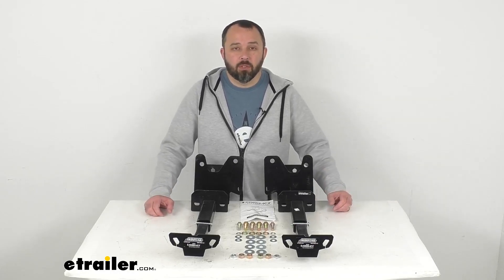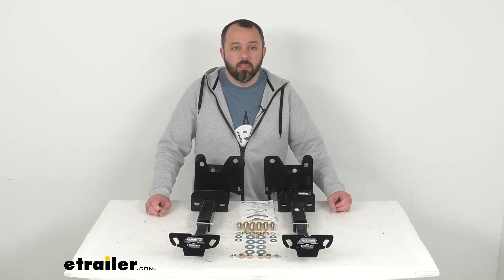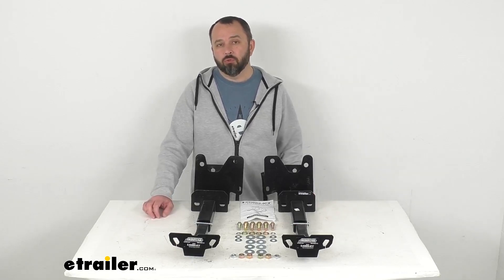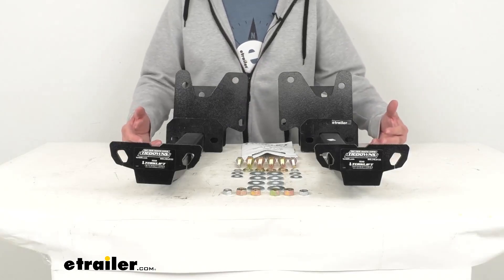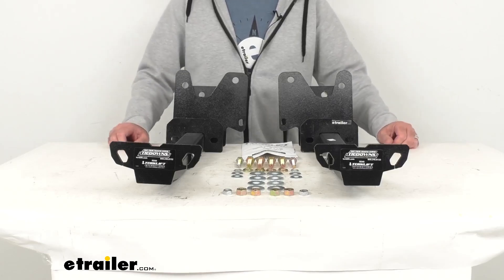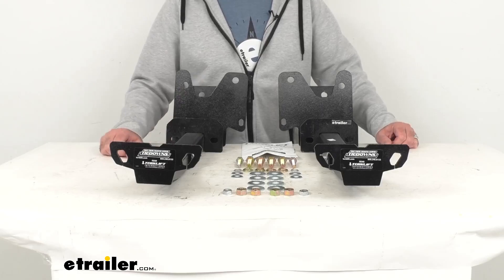These tie-downs are going to give you attachment points at the rear of your Tundra for securing a bed-mounted camper to your truck. These also can pair with front camper tie-downs — those are sold separately, but you can use our vehicle fit guide to find the front tie-downs that will work for you.